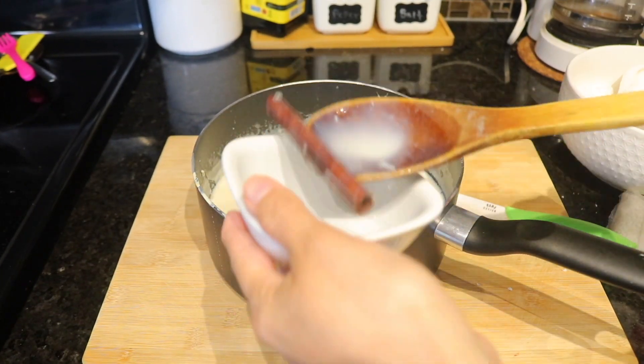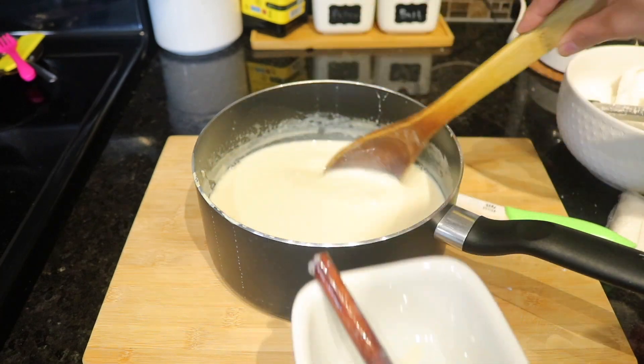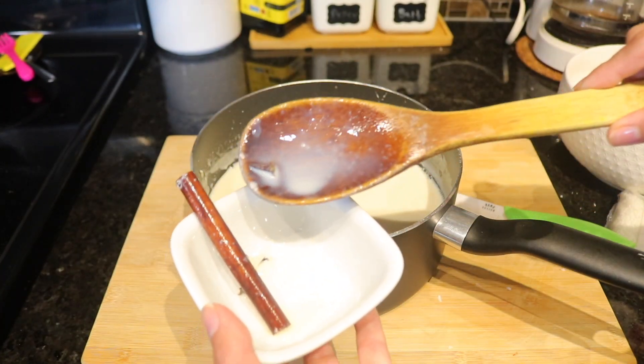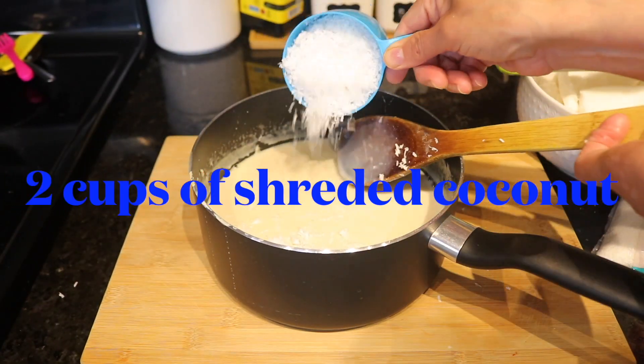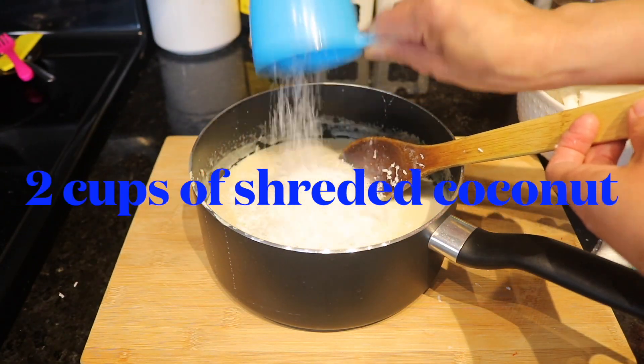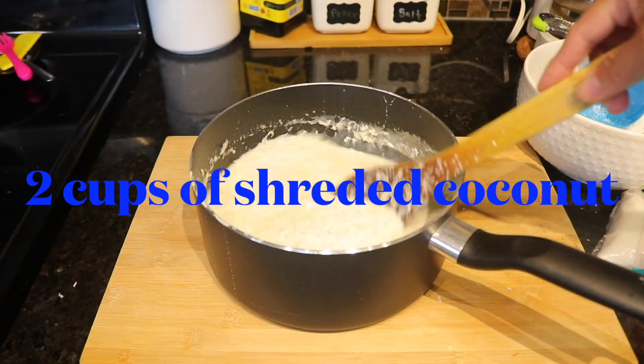Now I'm going to remove the cinnamon and the whole cloves from the milk because we don't need them in our popsicle. At this point the milk is already cold, so we're going to add about two cups of shredded coconut, then mix it all together.